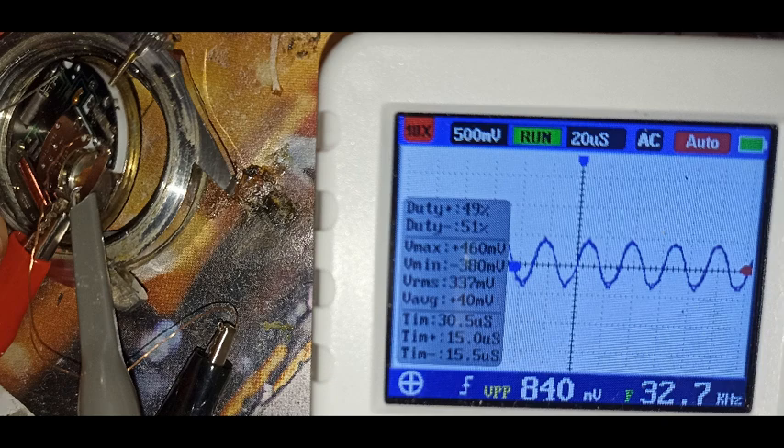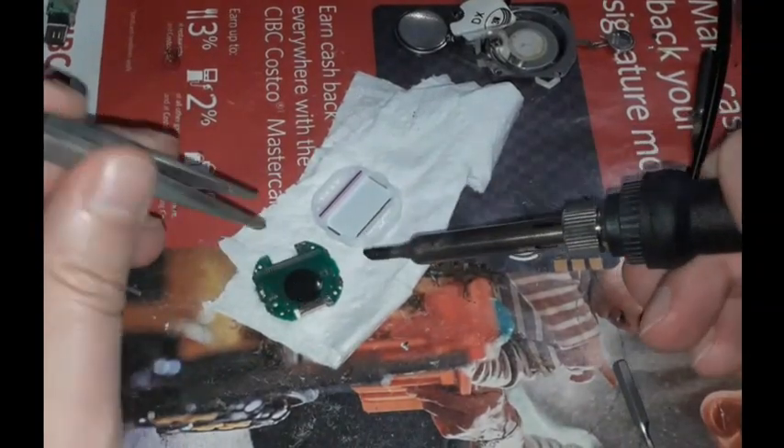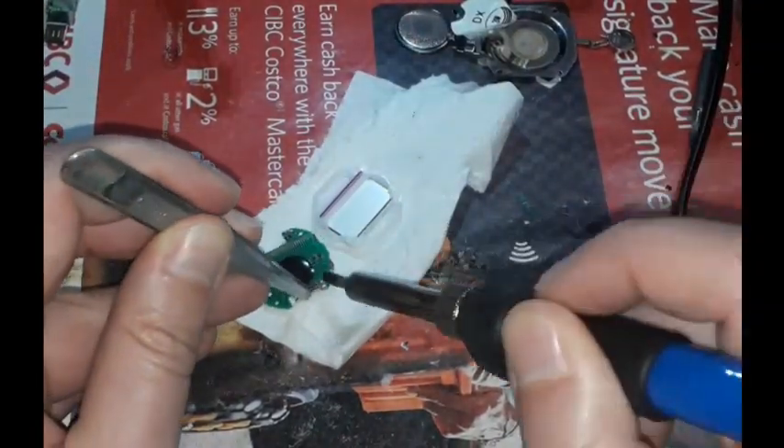Unfortunately, this oscilloscope does not show the frequency in Hz, so we are unable to determine the exact accuracy value of the new quartz. Anyway, the soldering iron is now hot and we can desolder the bad quartz and put it aside.